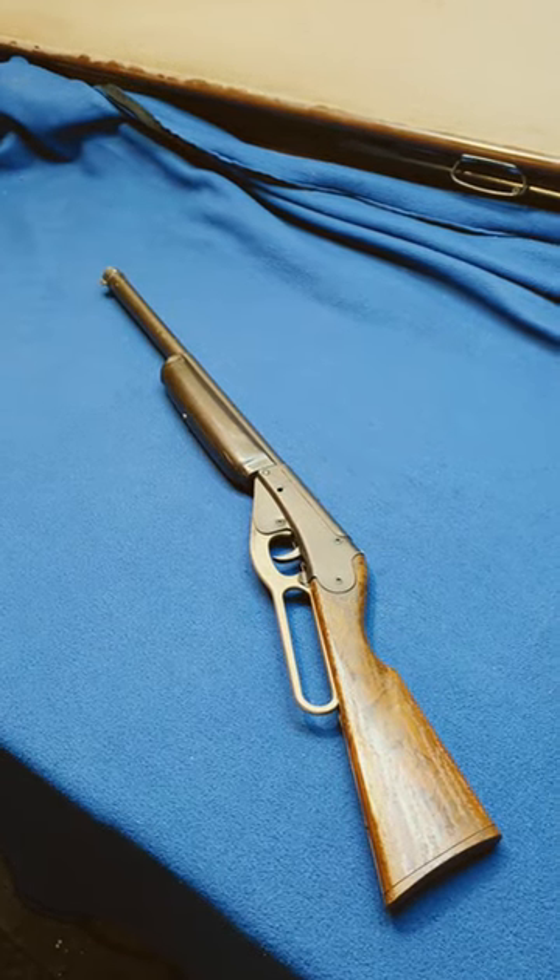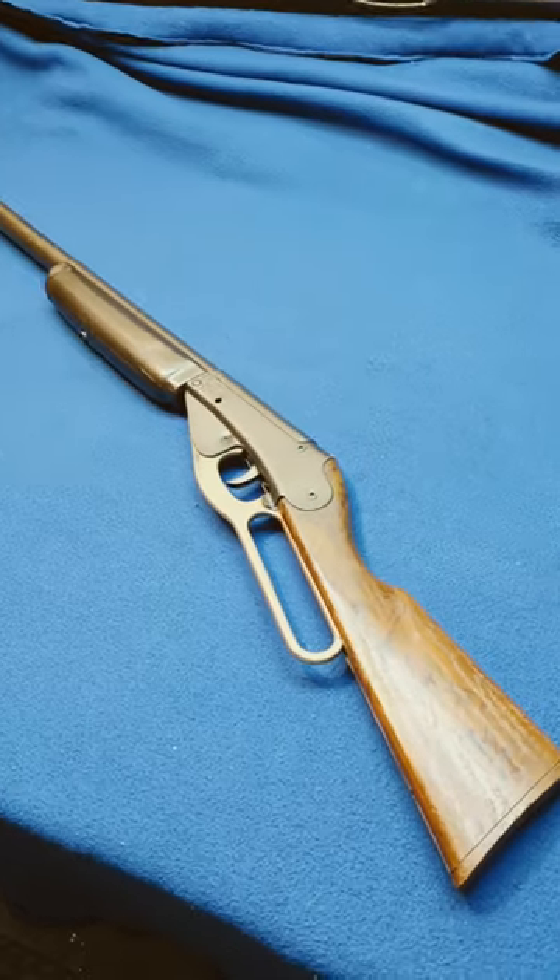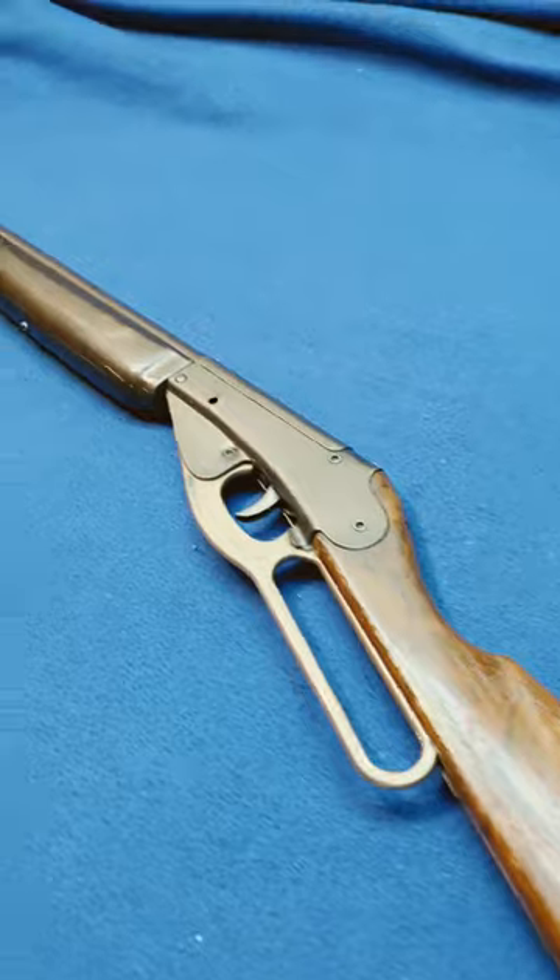Greetings all, Shane Brews. This one just came in for some work. It is not a BB gun.